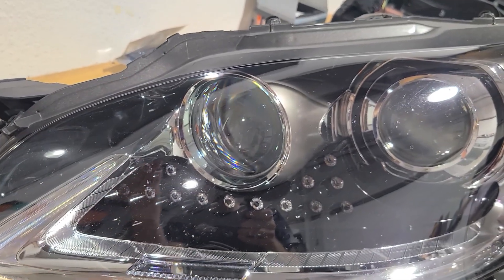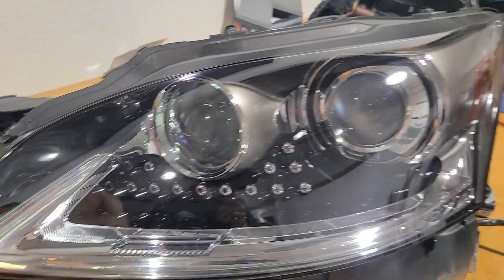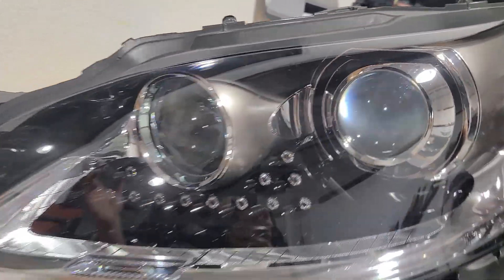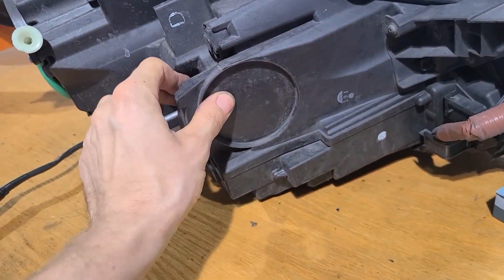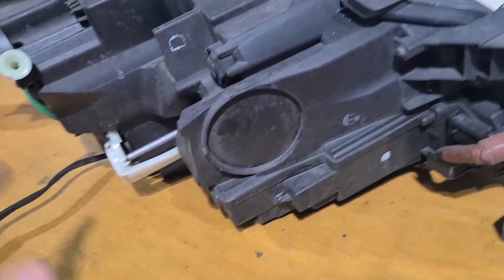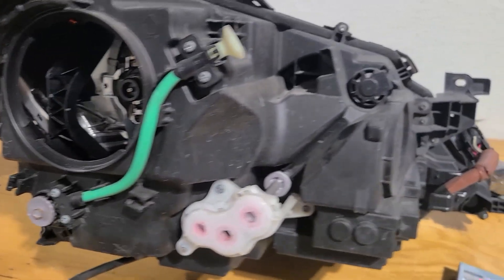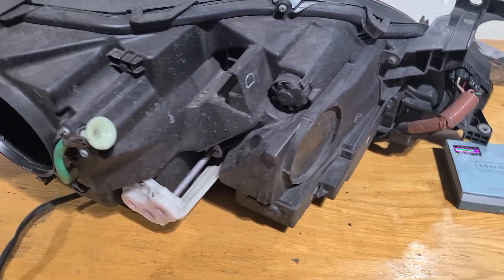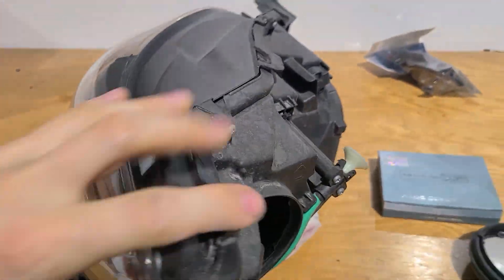A shield drops down and gives us the high beams, and then we've got this guy right here which is apparently just a dummy projector. I found that hard to believe because when I did high beam and low beam it only utilized that projector, and I couldn't get any light to come out of that one. I figured maybe there's just no bulb in it, but sure enough this is a sealed unit — you can't get in there, there is no serviceable bulb replacement. I found that particularly interesting, which inspired me to make this video.